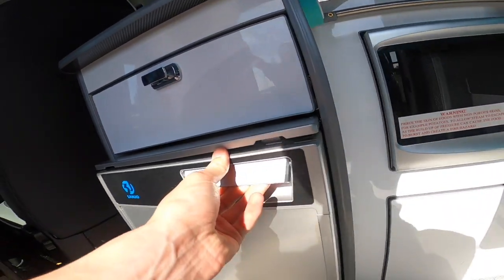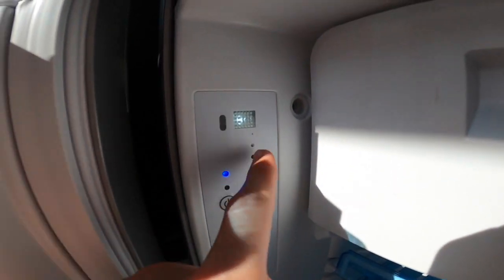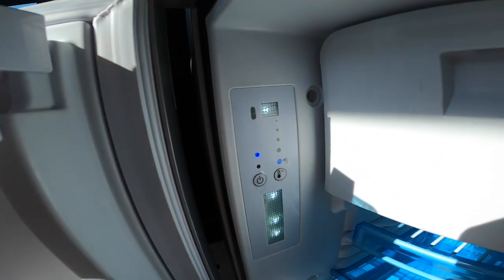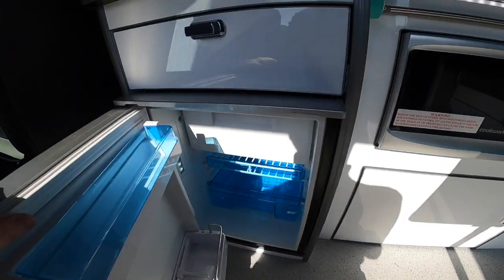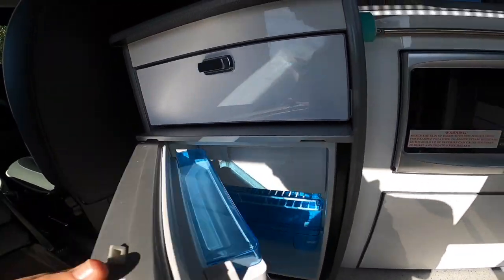Your fridge is a 12-volt compressor fridge. Turn it on and off by pressing and holding, then press the temperature button until the bar keeps going down to the biggest dot, which is the coldest setting. When you're finished with it, clean it out and leave the door open to prevent mold and bacteria growing in the fridge.